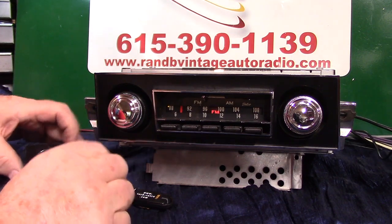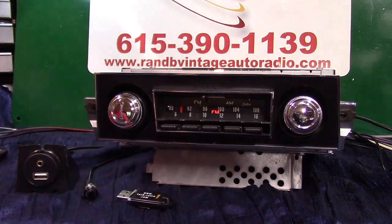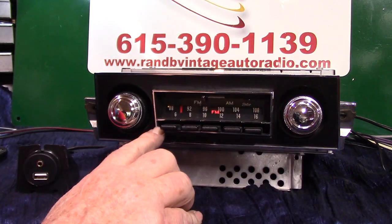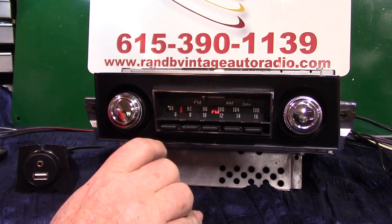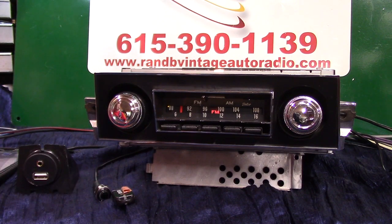You still got your push button, and on these new ones you've got a push button and the knobs operate the same thing. Sometimes people have trouble using the knobs and prefer the push button, but now you can have both. It also has voice ID, Bluetooth hands-free phone calls, and a built-in mic right here. Plus you get an extra mic in case your car is a convertible — a little bit loud — you can run it closer to you. These built-in mics work very well for hands-free phone calls and voice ID.